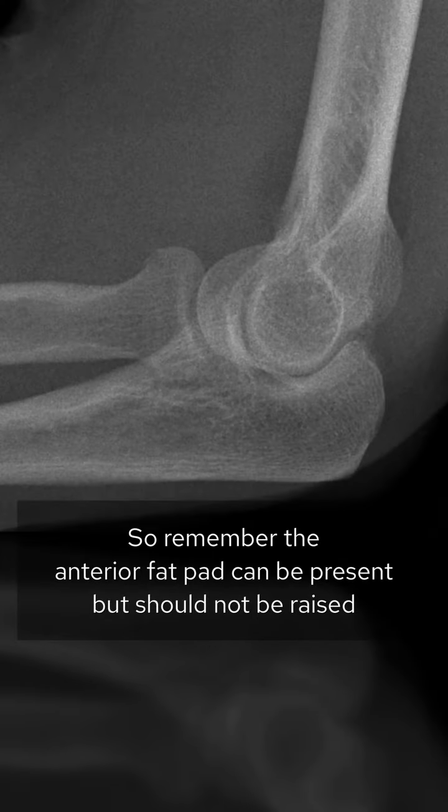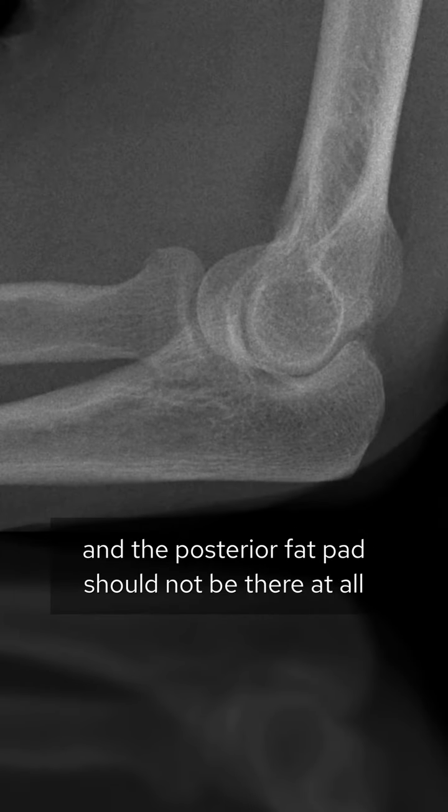So remember: the anterior fat pad can be present but should not be raised, and the posterior fat pad shouldn't be there at all.